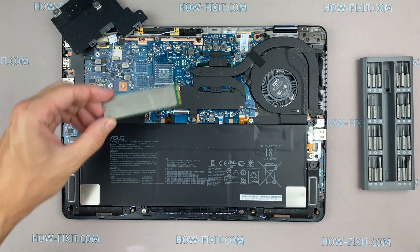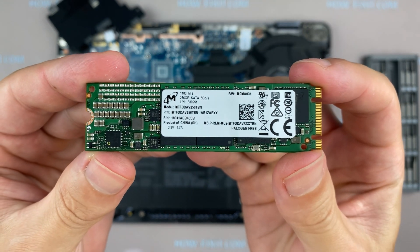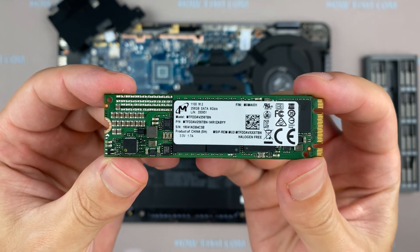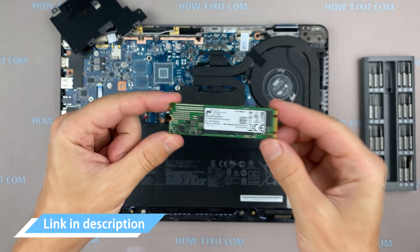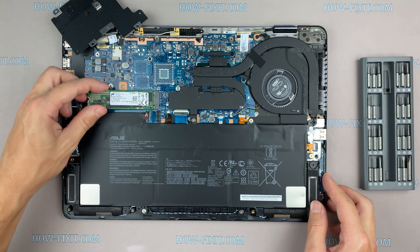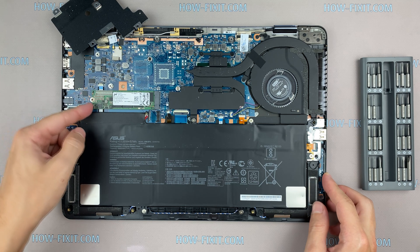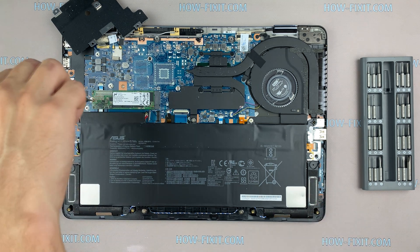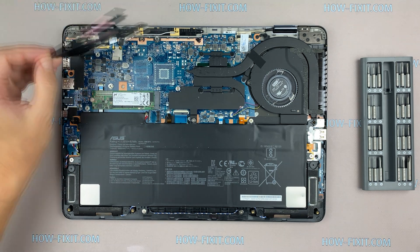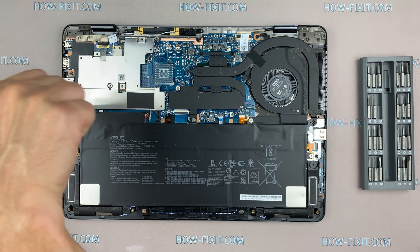In the ASUS UX461, the installed SSD is M.2 SATA, but this laptop also supports M.2 NVMe storage. In the description, I will link where to buy an M.2 SSD for upgrade. Also in the description, there will be a link to a video explaining the difference between types of M.2 SSD drives — those that work on the SATA 3 bus and M.2 NVMe which work on the PCI Express bus. If you still don't know what type of drive you need, I recommend watching that video.